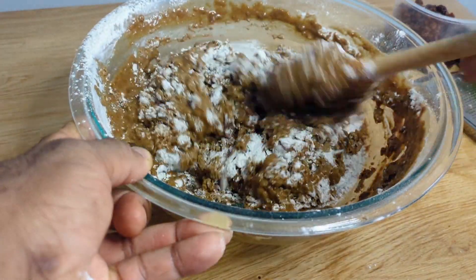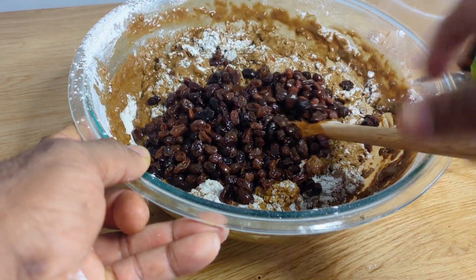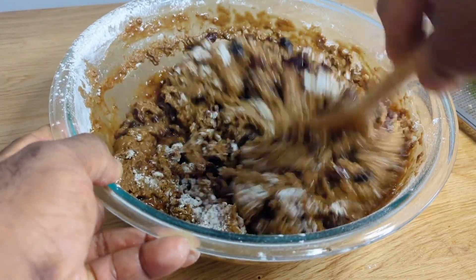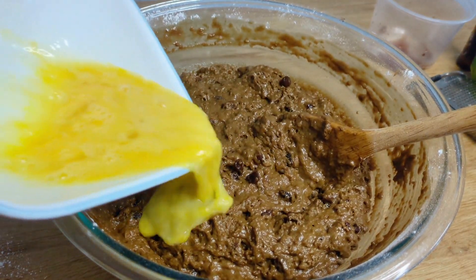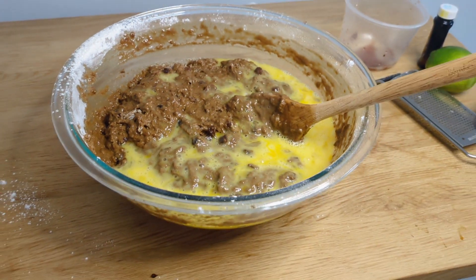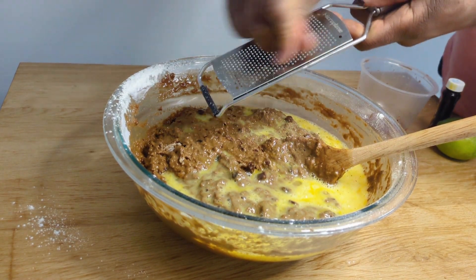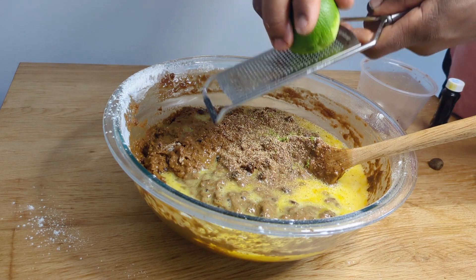We're gonna add the soaked raisins at this point — I have some raisins and some mixed peel that I've been soaking in some red wine, we're gonna add that. I'm gonna be adding in two mixed eggs. Because the mix was still a little bit warm I didn't want to add the eggs as yet. Then grate in about half a nutmeg and about half of a lime.